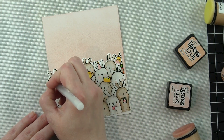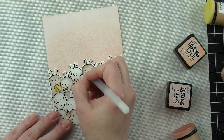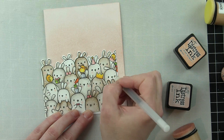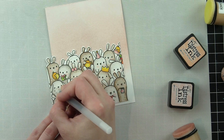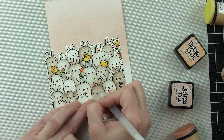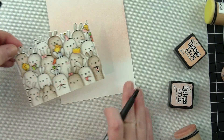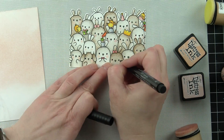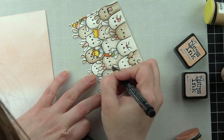I decided to grab my black jelly roll pen and go over the eyes on my bunnies. If you ever have a little too much ink come out of the tip of your pen when accentuating the eyes, something you can do to fix that is turn those eyes into what I call quote unquote female eyes by adding some eyelashes with a fine tip pen. I had a couple of little accidents where there was a little glob, so to fix that I'm adding eyelashes to some of these bunnies and having fun accentuating some of the areas on these cute little guys.